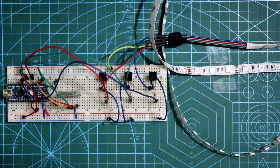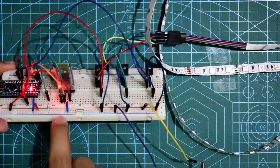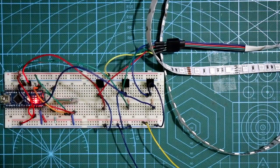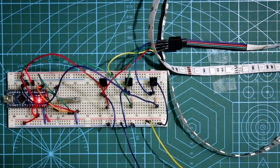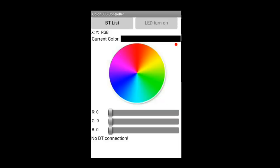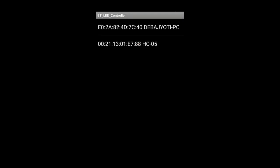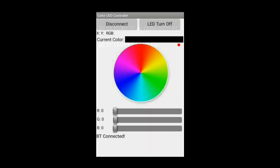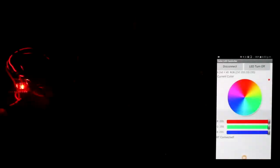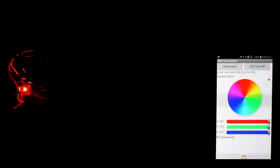Connect the power supply — 12V positive and negative. As you can see, the LED on the module is blinking fast, which means no Bluetooth device is connected yet. Turn on Bluetooth on your phone, go to the BT list, and look for HC-05. Once selected, it will show 'BT connected' and the Bluetooth LED will start blinking slowly, meaning it is connected to your mobile.